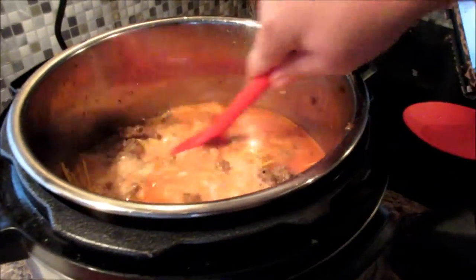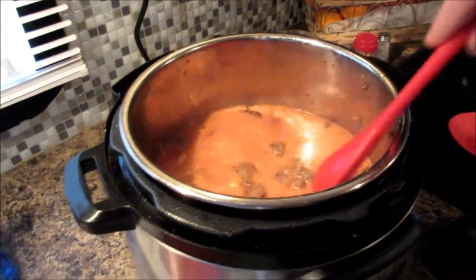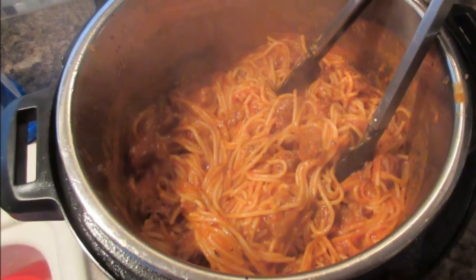Once it's all combined, turn your pasta frequently with tongs or a fork and boil for about 15 minutes, or until all the pasta is cooked and the sauce is thick and creamy. I use this time to cook the garlic bread.